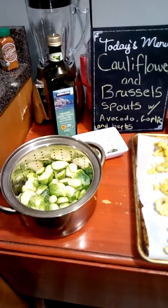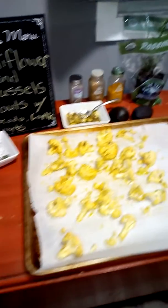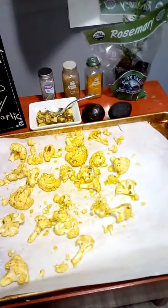Hi and welcome back to my channel. Tonight we're making cauliflower and brussel sprouts with two little avocados tonight because they are small.